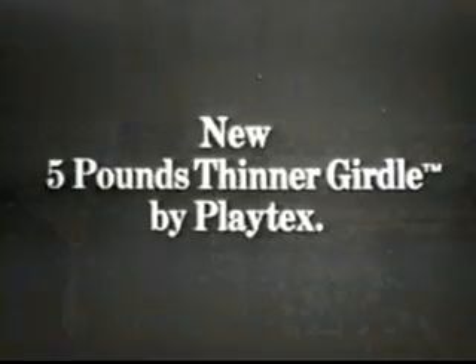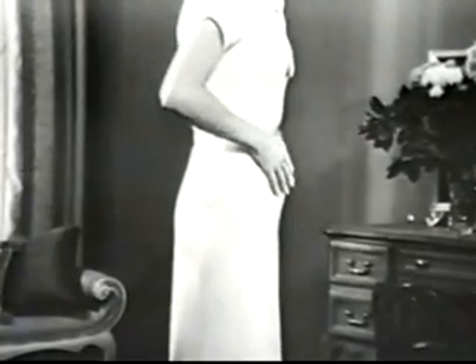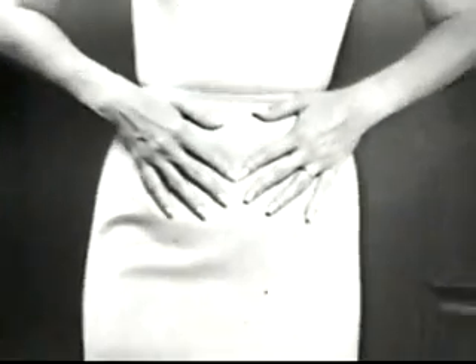Announcing a comfortable way to look 5 pounds thinner. The new 5 pounds thinner girdle by Playtex. Prove it yourself. Fingertips — press in. See? The new Playtex girdle has fingertip panels to hold you in firmly.